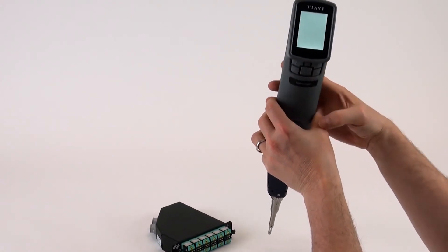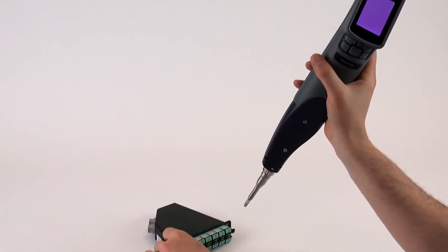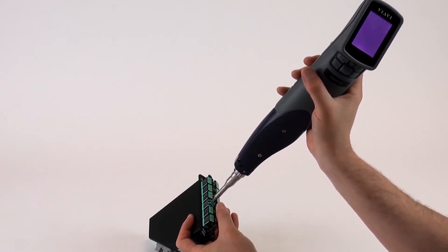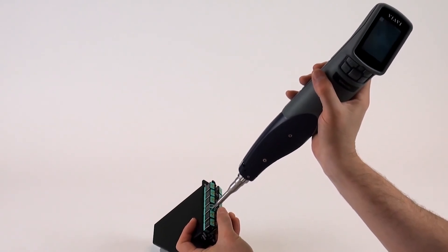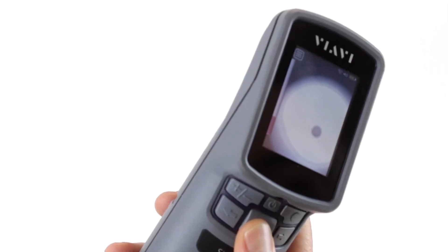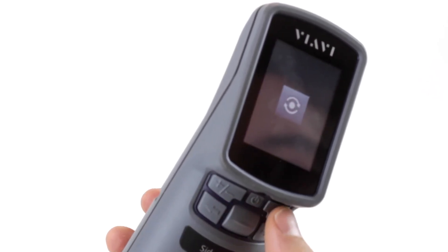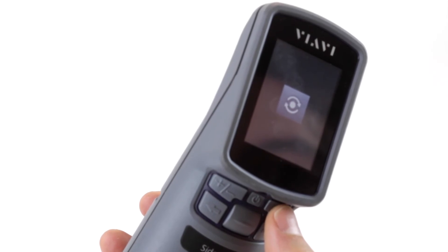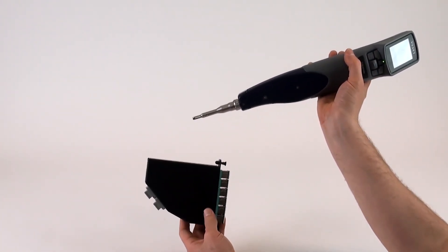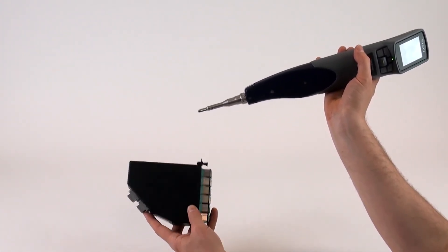Go ahead and inspect one of these connectors. Power the device back up and take a look at one of the ports. With the fiber on screen, it can be brought into focus. Starting in low mag, switch to high mag, run an autofocus, then run a test to get the result. This demonstrates how the fiber check sidewinder can be used to inspect both the MPO connectors on the back and the LC connectors on the front.